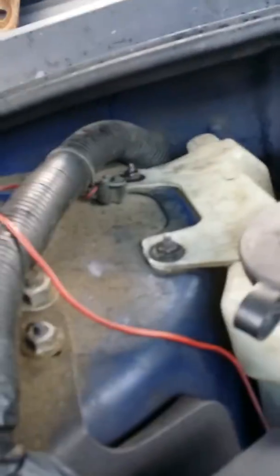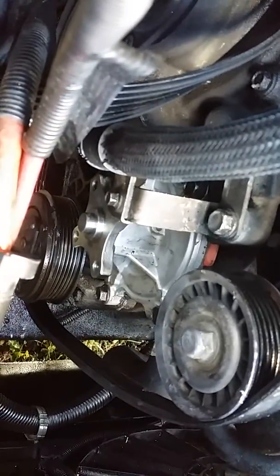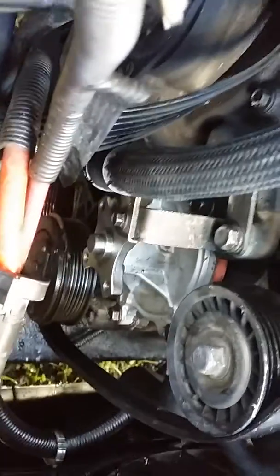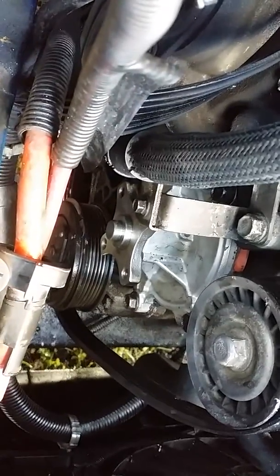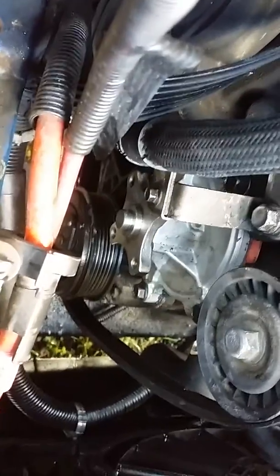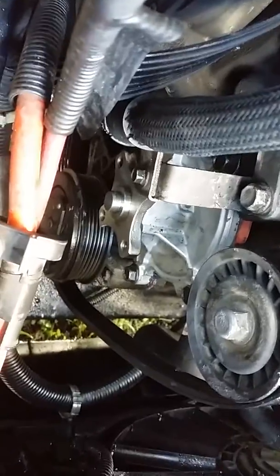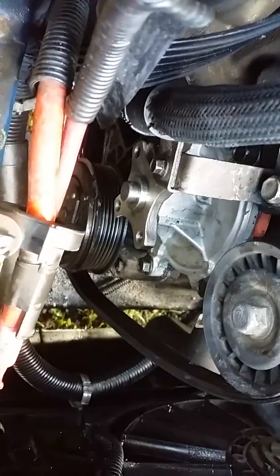I recommend you use some black Permatex. This is pretty much the basic way to break it down without giving you all the extra stuff. It's really simple — takes 20 minutes tops and you're done. That's the little rundown for putting in the water pump on a 3.9.